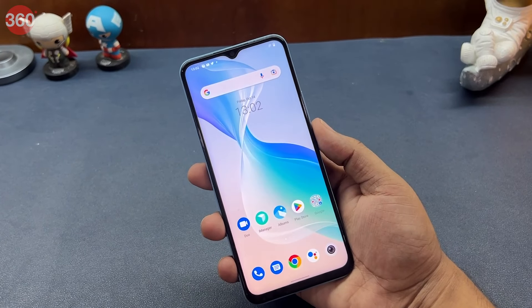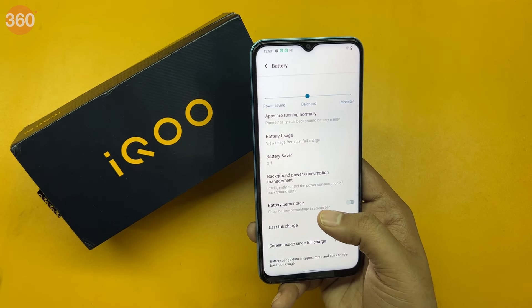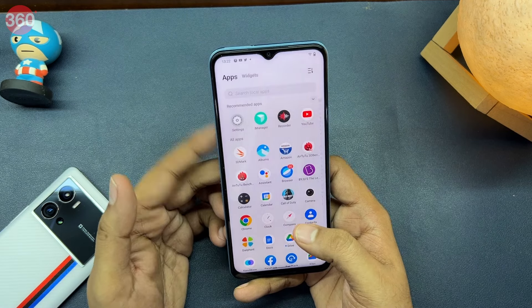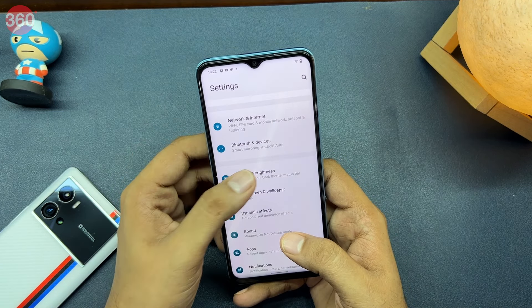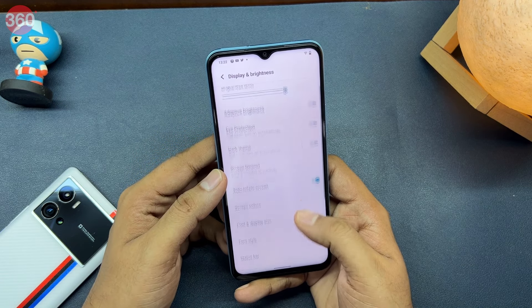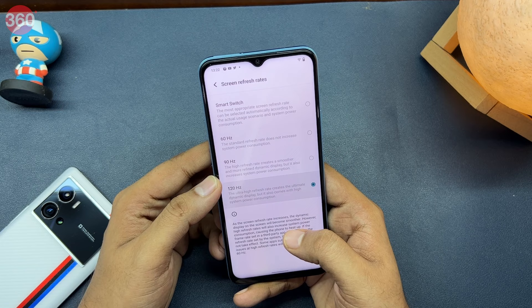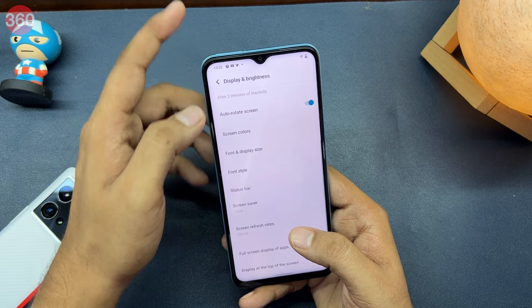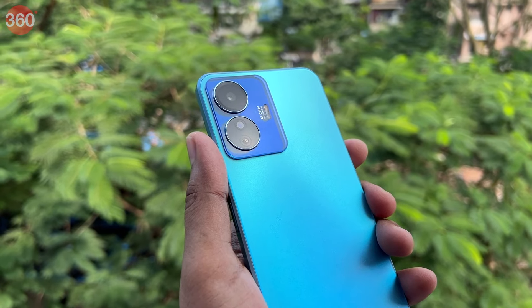The phone supports only 2 5G bands. Battery life is not disappointing, as the phone lasts easily for a full day on a single charge. On days when I played games and used the camera, the phone returned around 9 hours of screen-on time. On days with lighter use, the iQoo Z6 Lite 5G gave me over 10 hours of screen-on time. In our battery loop test, the iQoo Z6 Lite 5G ran for 15 hours and 2 minutes.